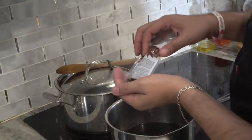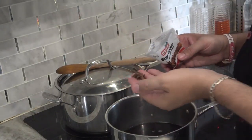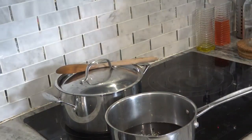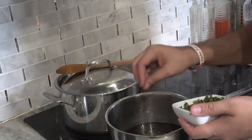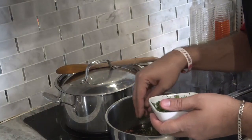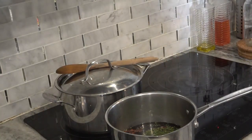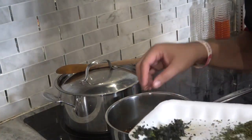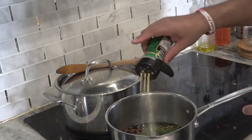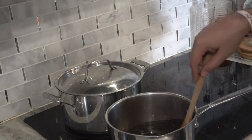Star anise. Pinch of rosemary. Two pinches of cilantro. Pinch of parsley. Pinch of thyme. Two pinches of Thai basil. Powder garlic. Making the broth first.